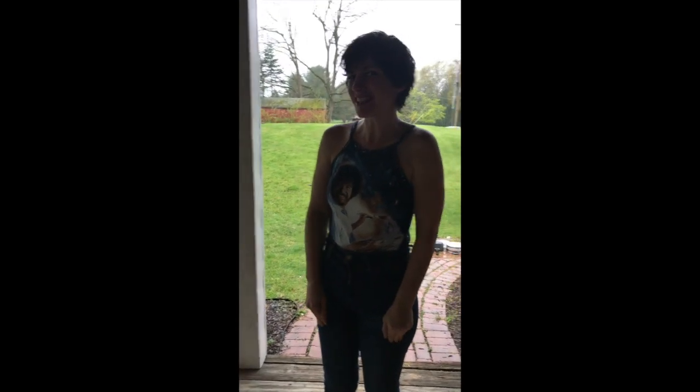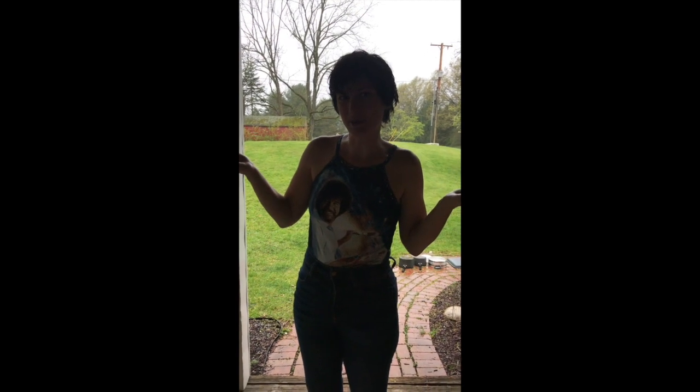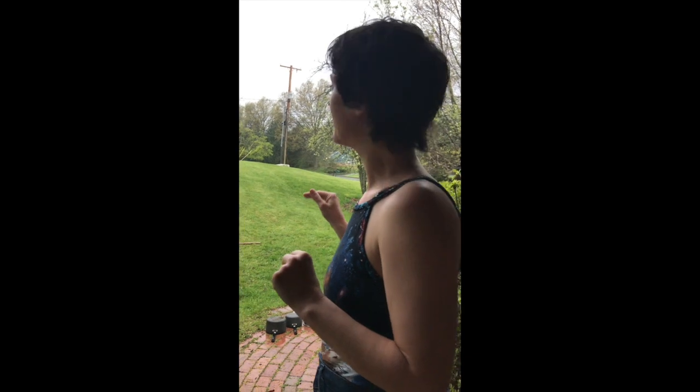Hello! Miss Lauren here! So rainy day, no need to be cooped up, no need to live without making your own music. Today I have put out a bunch of different pots and pans of all different materials and we're gonna see what sound each material makes when the rain hits it. And you can decide which one you like the most.